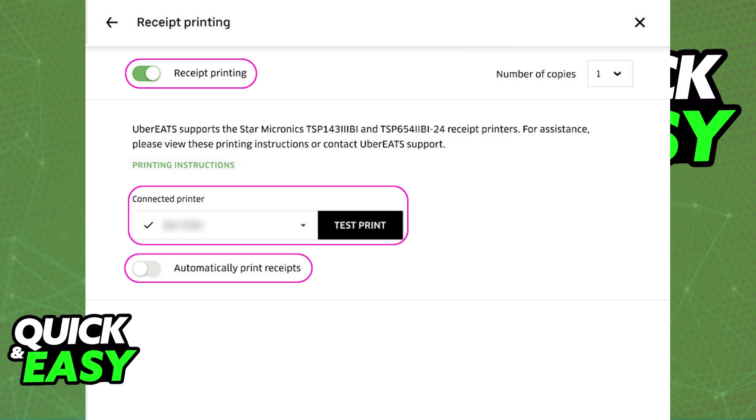The last thing to check is the option to automatically print receipts, so that way you don't have to manually check every time you want to print a receipt using the Uber Eats tablet and the printer. As long as you leave this option on, every single order that goes through will have the receipt printed on the printer connected to the tablet. If necessary, you can change the printer at any time — just select another one from the list — and if you wish, you can turn this option off altogether.